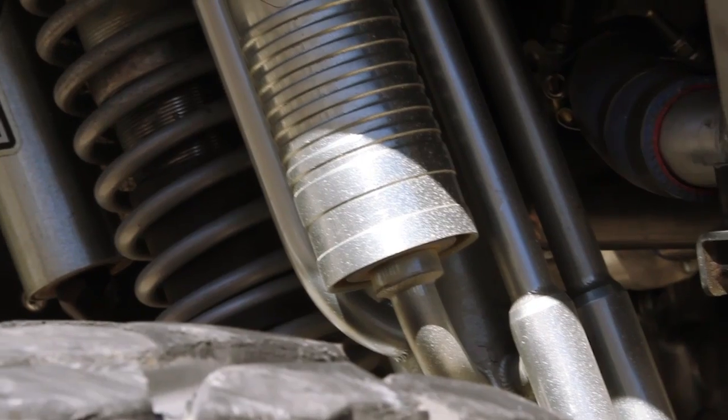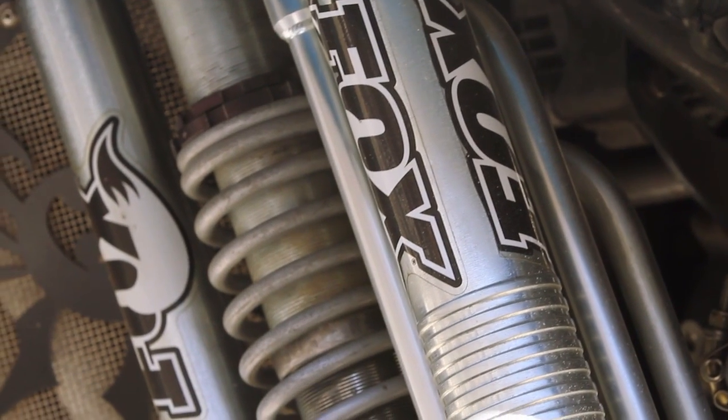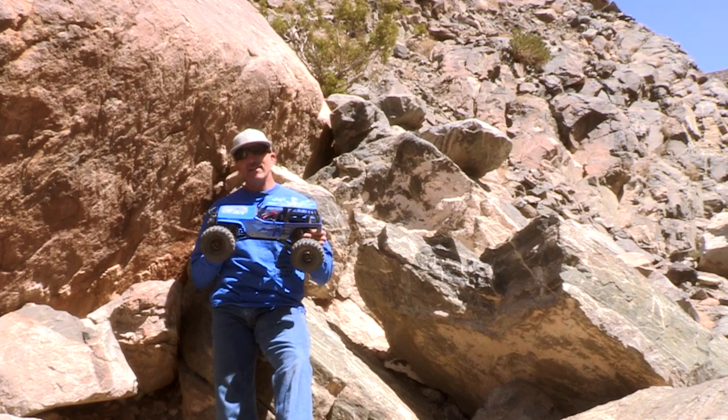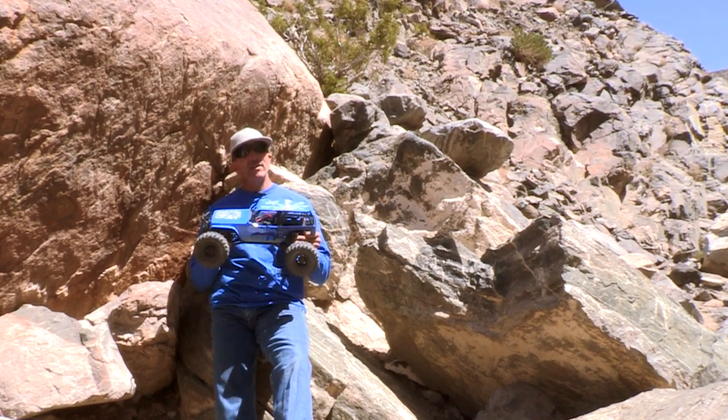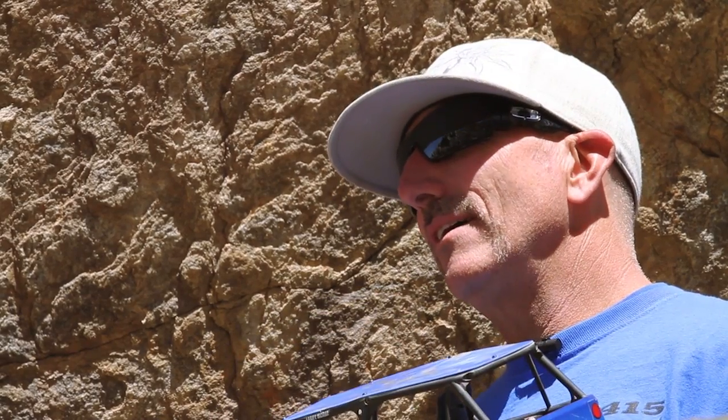The shock package we had was bar none the best we could possibly run. We were limited in shock size and travel because this car was built for the modified class, but even with those limitations, we were able to hold our own in the desert because of the Fox shock package. Rod ends are an often-overlooked but very expensive part of racing. If they're inexpensive, they probably won't make it through the race. FK Rod Ends stepped up this year and has always helped us in our race program — it can make the difference between finishing a race and not.